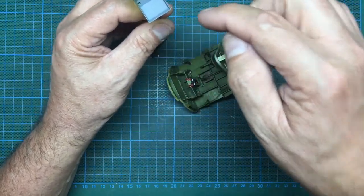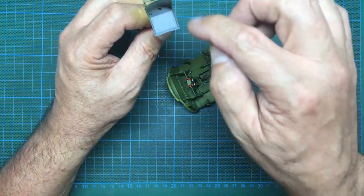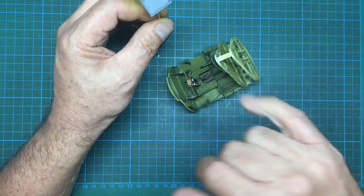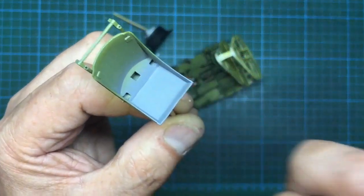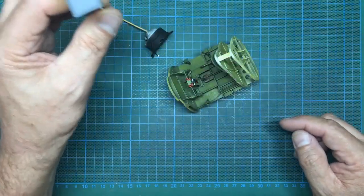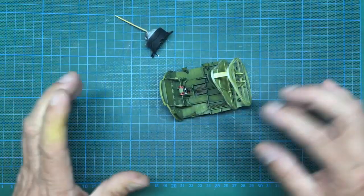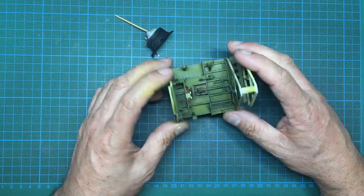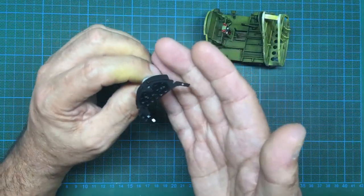The ejector pin marks kept coming back, so I flooded that area with some Mr. Surfacer 1000, let it dry overnight, then gave it a coat of primer — looks pretty good. There's a little bit of a mismatch on that panel on the rear of the seat, but I'll make sure that's covered up with a harness. I don't really fancy using that parachute/dinghy thing that goes in the bottom — I think the rest of the cockpit is so good it would spoil it.